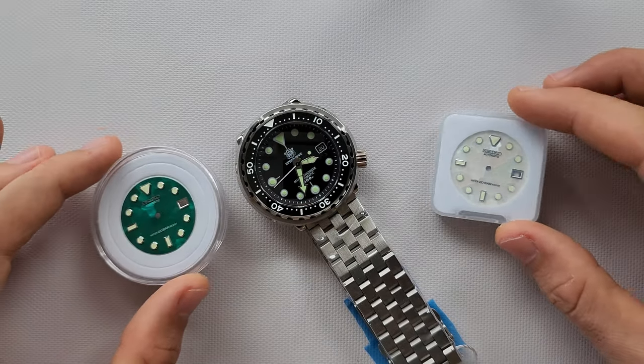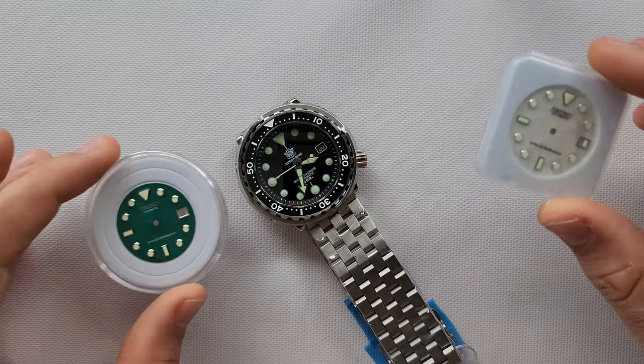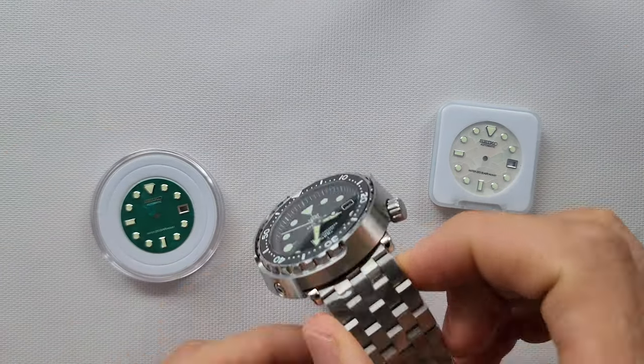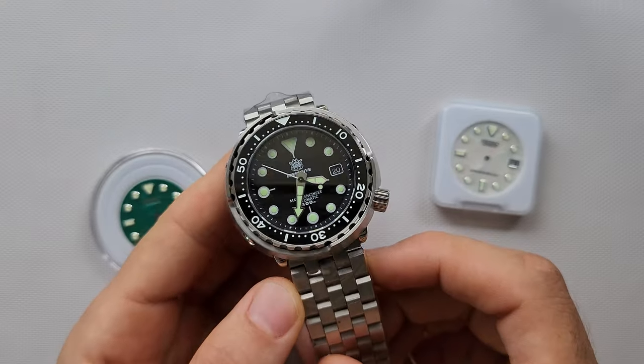Hi guys, welcome to another episode of Short is Better. Today I received another order for modification: a Steel Dive 1975 Tuna.